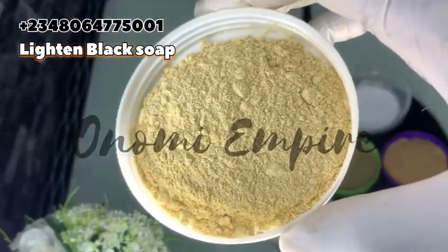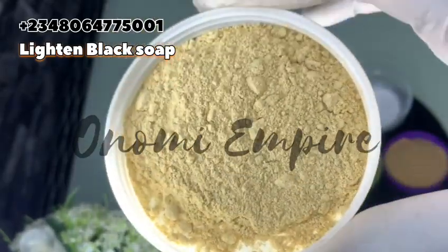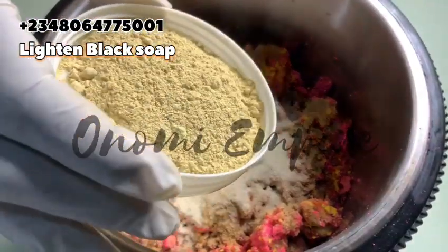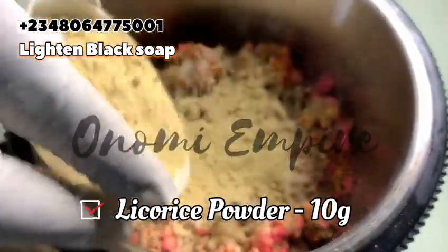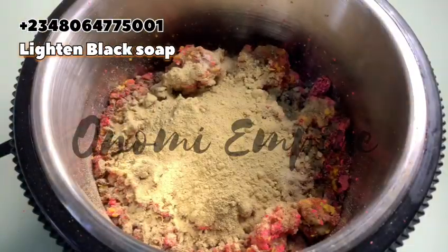The next powder is licorice — brown licorice. This has anti-inflammatory and antioxidant properties. It brightens the skin, fades dark spots, reduces the production of melanin, treats skin conditions like eczema and acne, heals wounds, and reduces dark scars, pigmentation, and blemishes.